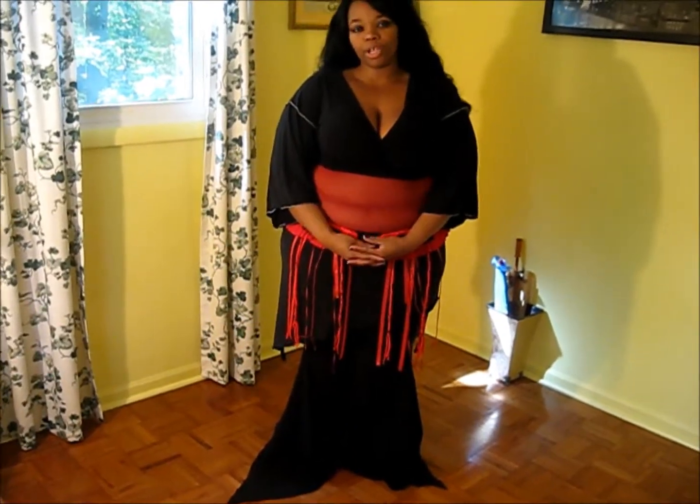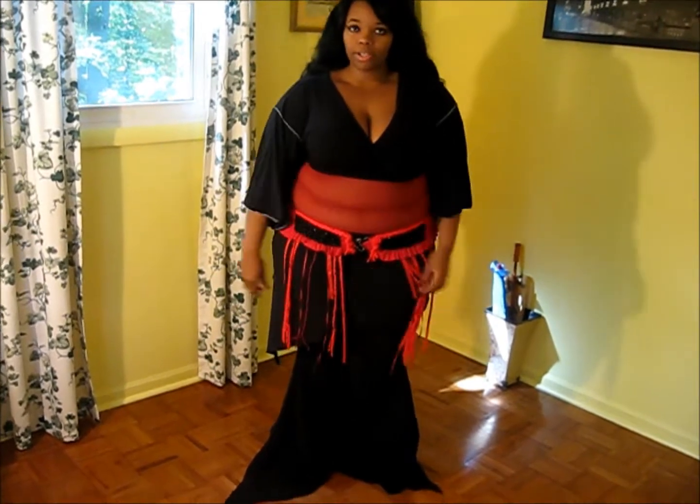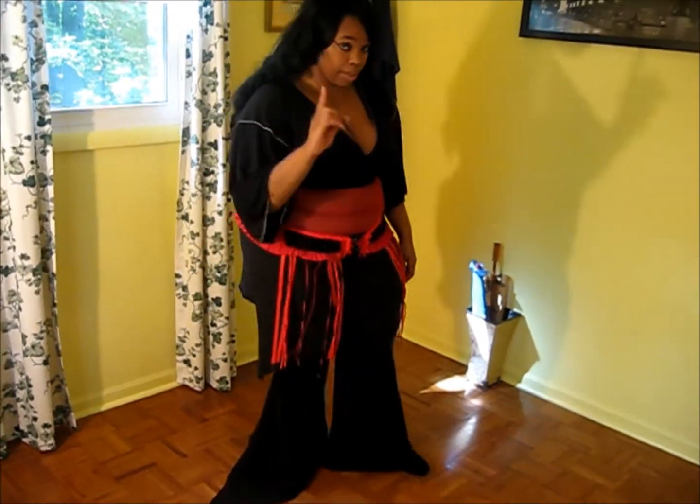Hello, this is Yasmine's Lani Bella and today we're going to learn a hip isolation with a traveling movement. It's called the Opposite Hip Push.